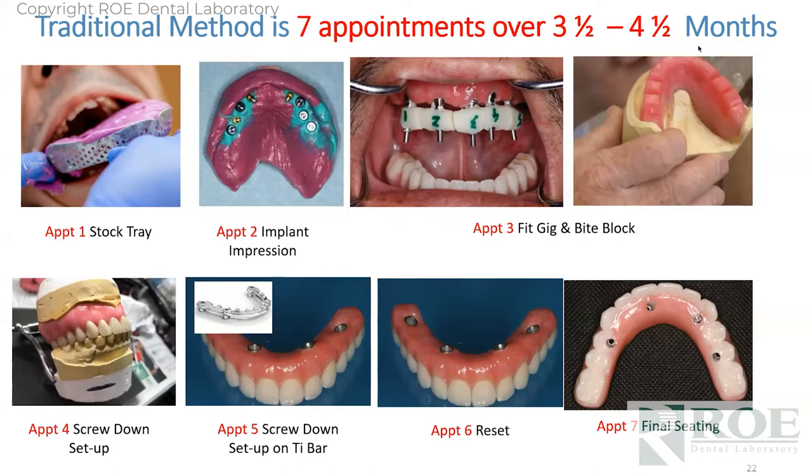You have an appointment for a stock tray impression, comes back for a custom tray impression — second appointment. The third appointment is a fit verification jig and maybe a screw-down bite block. Try-in on the bottom left — so now we're at four appointments. On the fifth appointment, if you're doing a traditional bar with overdenture, that's what it would have been. Fifth appointment, sixth appointments, probably a reset, and then a seventh appointment of final seating. So three and a half to four months, depending on the patient's schedule. It's barely profitable at seven appointments.